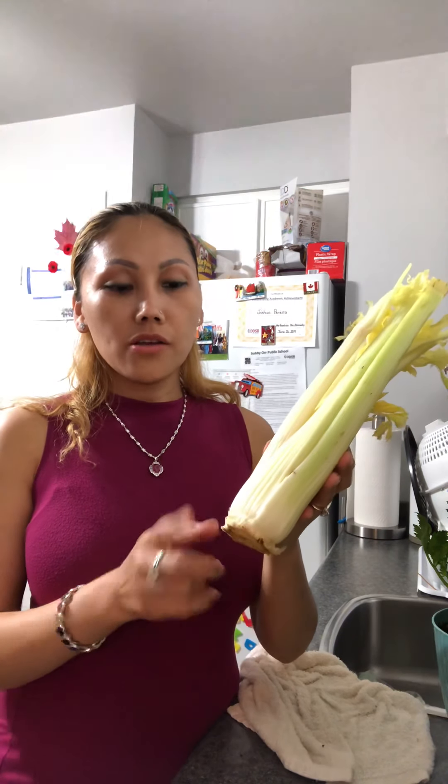But about the first way, when you cut like that and plant like that, you will have only one celery plant.